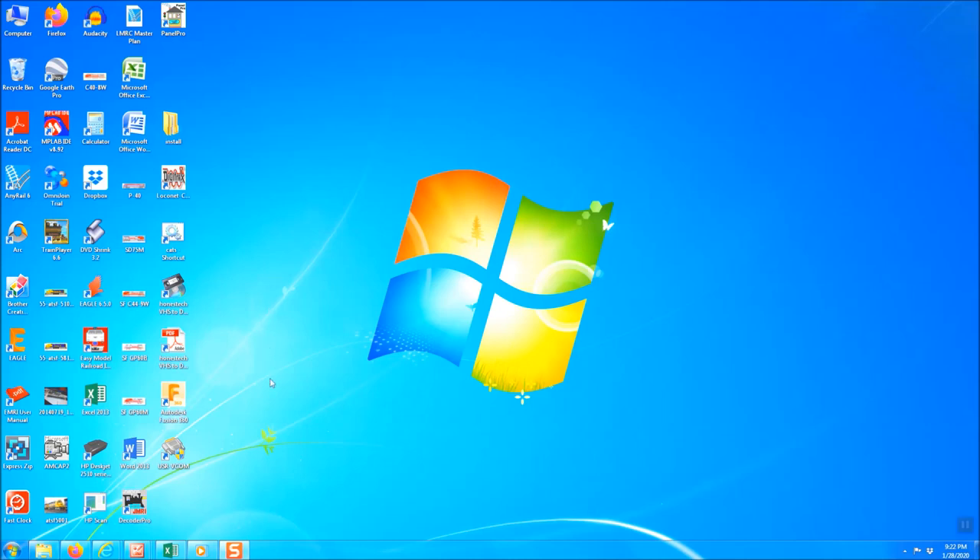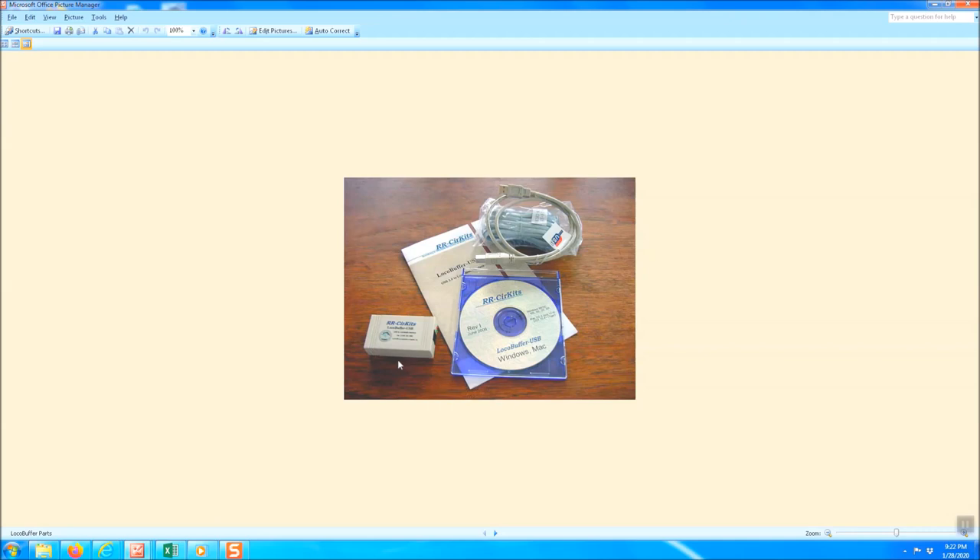The first things you're going to need — and I'm going to show you some pictures because mine are already installed in the layout. First thing you're going to need to get is the LocoNet buffer USB from RR Circuits. Here's a photo of the items you'll get when you purchase this unit. This main unit provides the local net — your local buffer. There's also a driver CD with additional instructions.